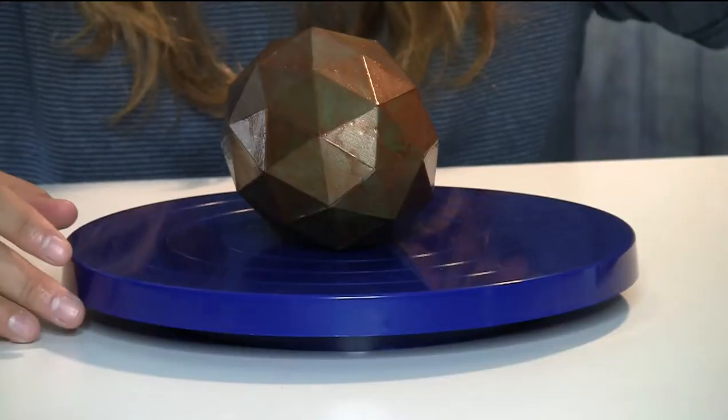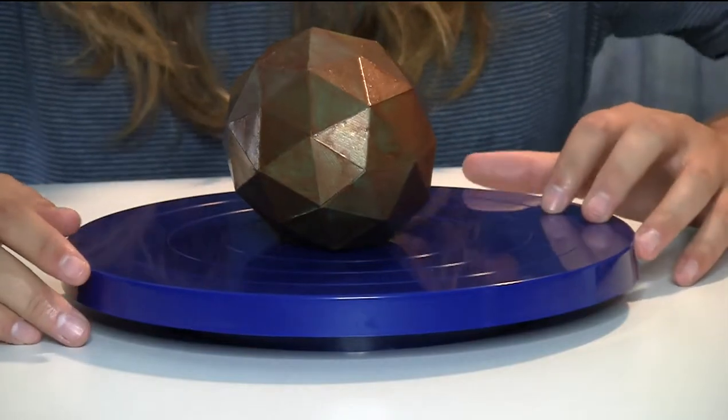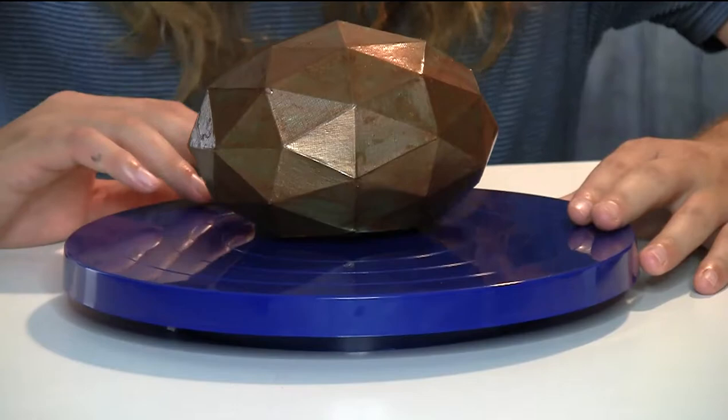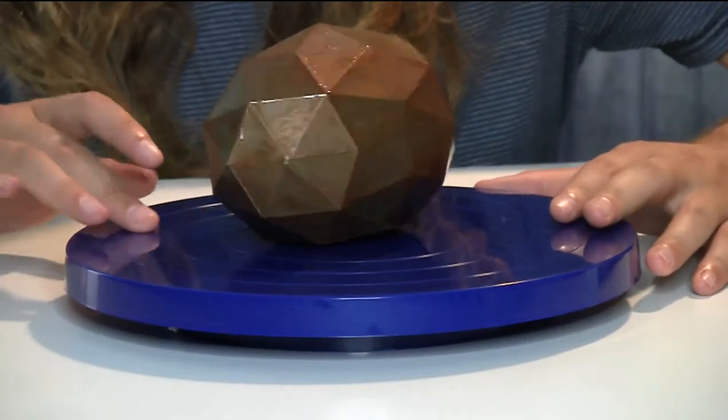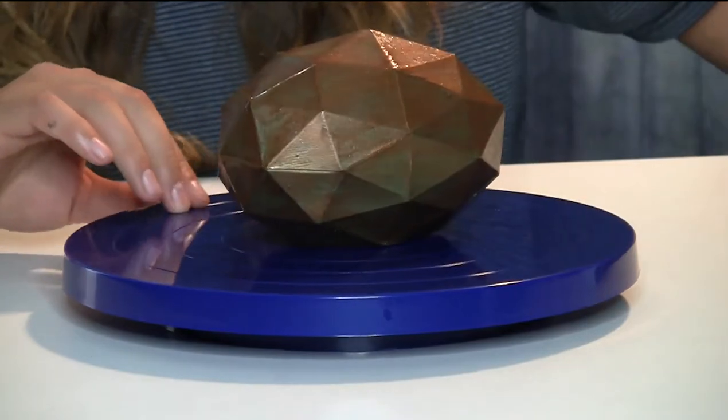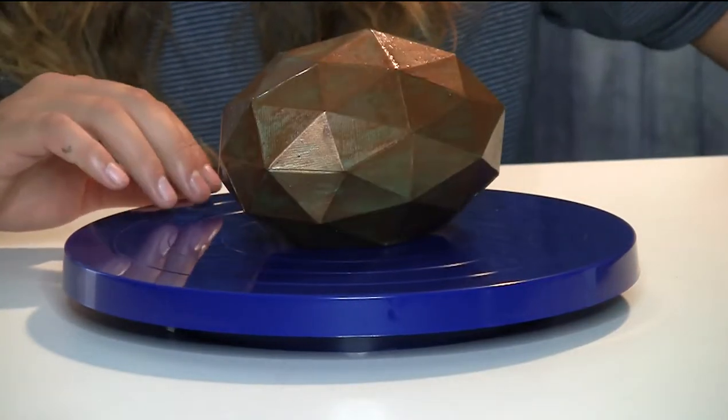Welcome to another Mondo Market TV review. We're here to talk about the Activa Sculpting Wheel. This wheel is great for many different art projects where you need to make sure you can see all different angles. This is great for anyone who's into sculpting, cake making, or even flower arrangement. It can hold up to 30 pounds of anything that you need to see from all different angles.